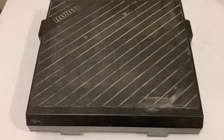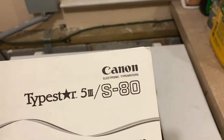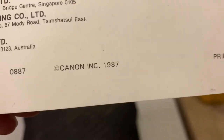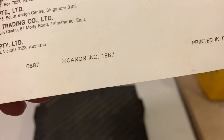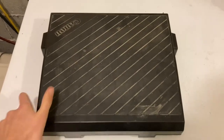Here we have the Canon Star 5 electronic typewriter from 1987. Without further ado, we will open this up.